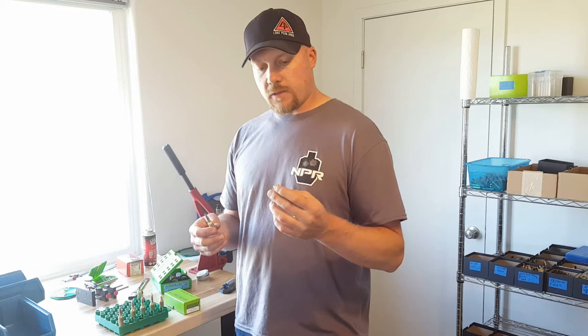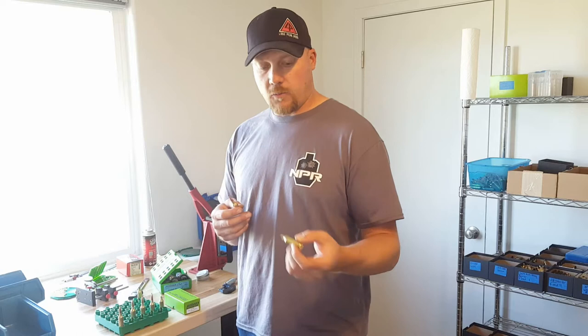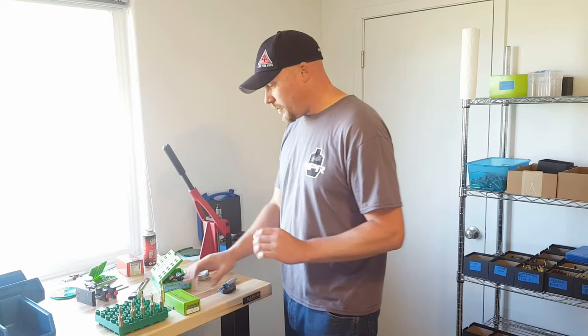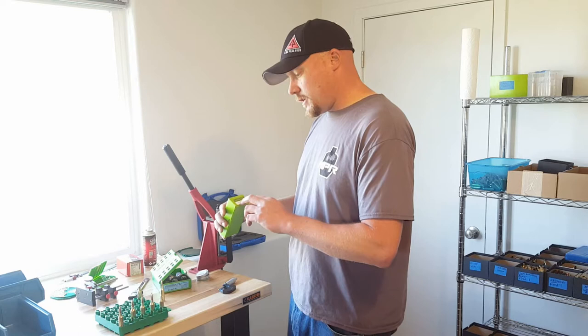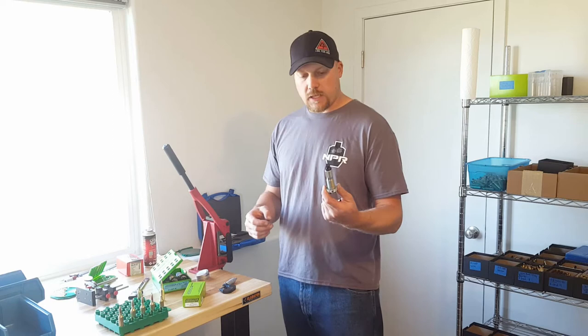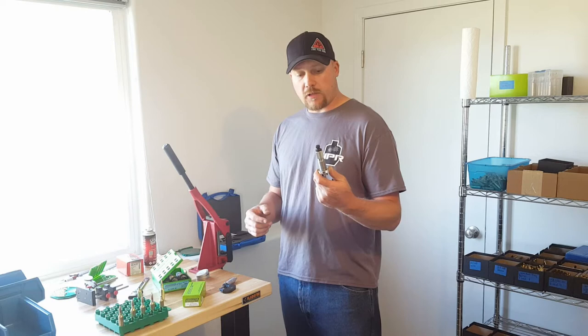What we're using today is 7-SOM brass by Norma, and we're going to neck this down. This is a 7-SOM and this is a 6.5. These are a Redding custom die — 6-5-300 Remington SOM. It's a pre-made die that Redding makes just to make it a quick, easy process to neck that brass down. You can use 300 or 7 millimeter to take it down to 6.5 SOM.